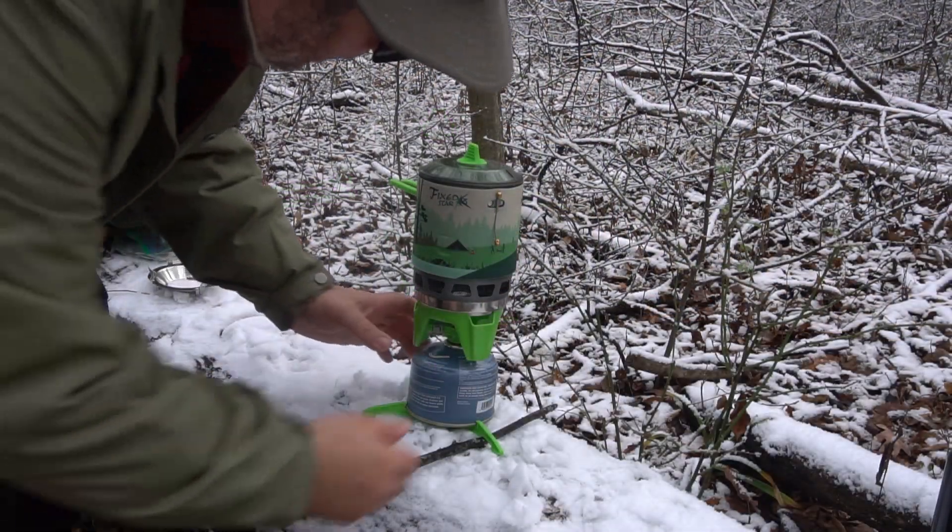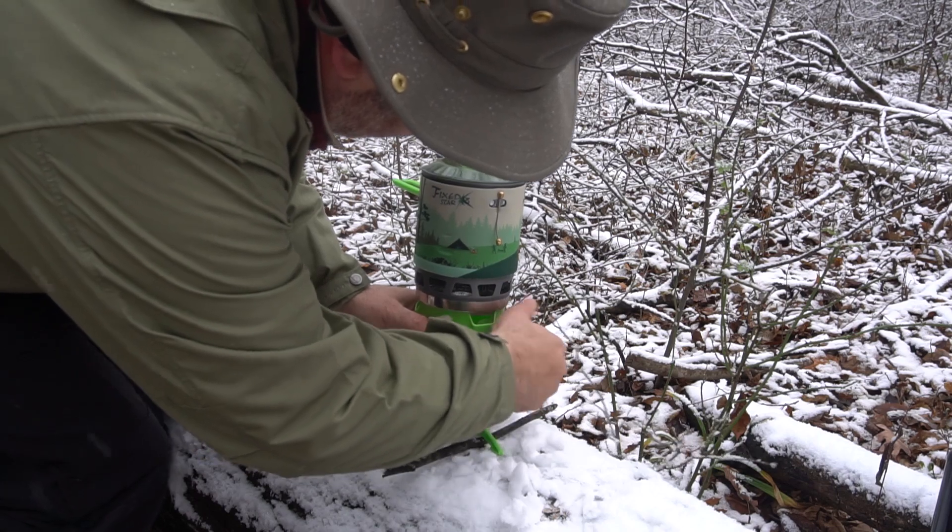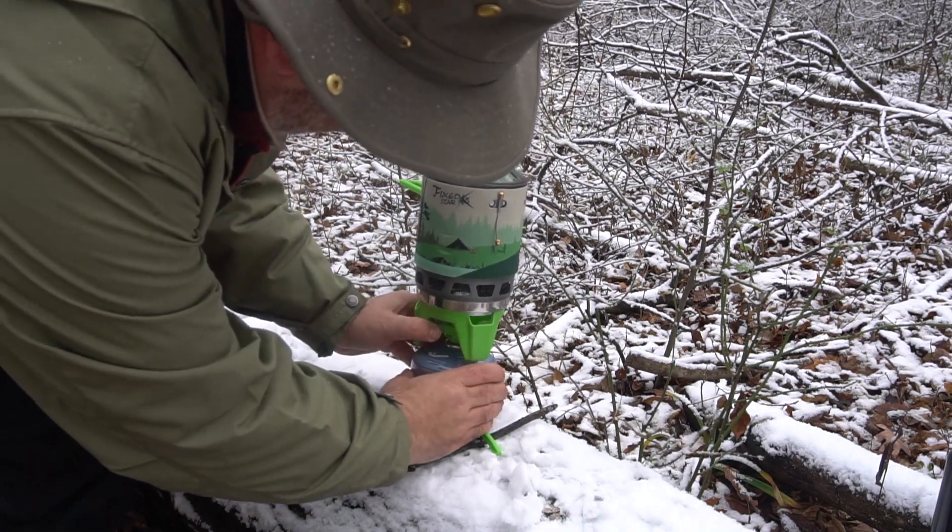We'll fill it up right to 0.8. Alright, let's get this thing started — we're going to turn on the gas and push the igniter.